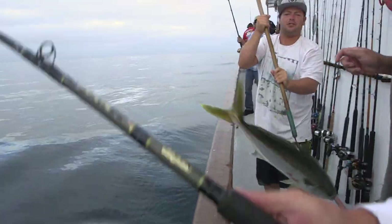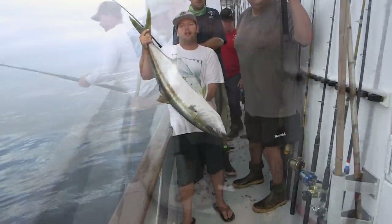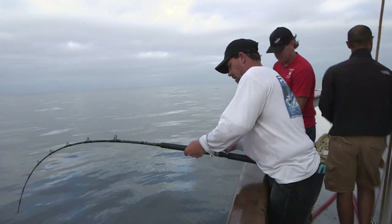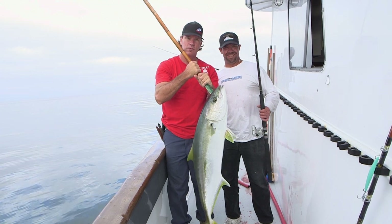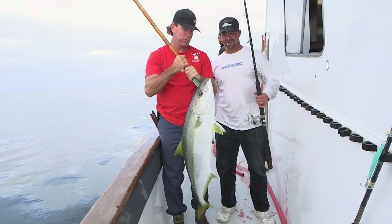Wasn't the best gaff shot but we got him. Nice yellowtail. Justin, where are you from? Riverside, California. Fishing local waters on the mighty Chief. What'd you catch it on? Live sardine. What pound test line? 40. That's the key right there — 40. Beautiful fish, good job.